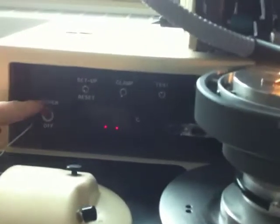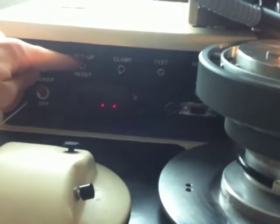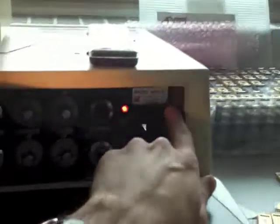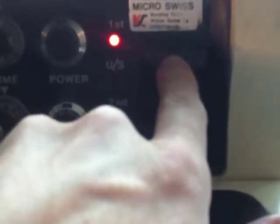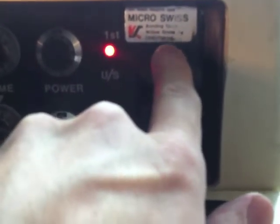So basic power, setup, reset. When you hit the reset — this is the lever. You push this down and that actually moves the arm there up and down, just like that.